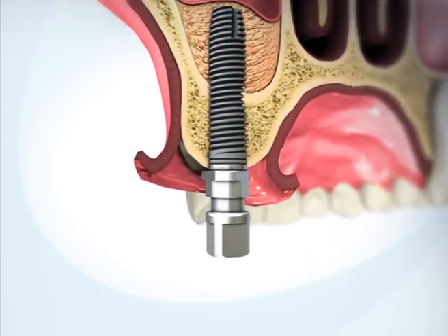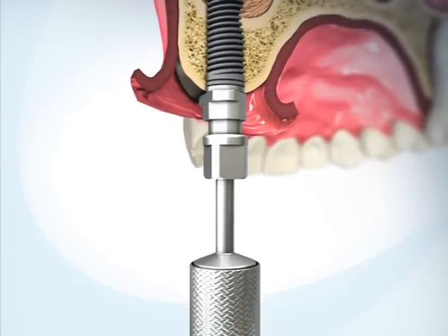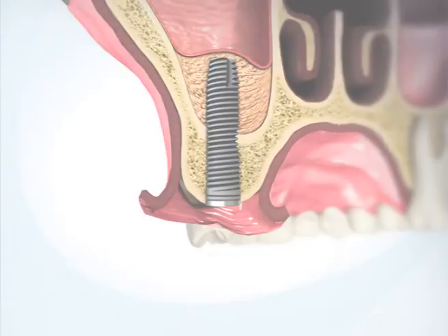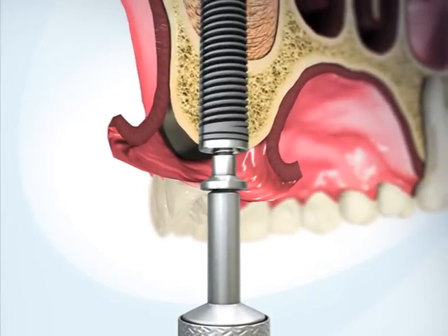Remove the applicator. Insert the cover screw and suture the gingiva.